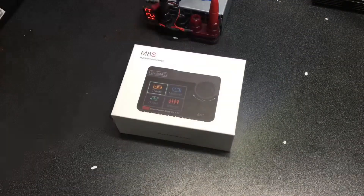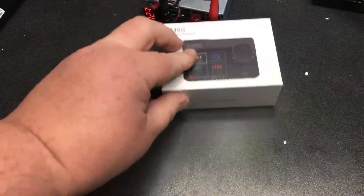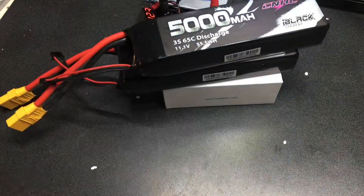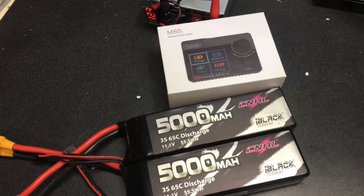We got ourselves the new Toolkit RC-M8S Multifunctional Charger. Not only does this charge batteries, like these brand new CNHL 5000 3S 65C Discharge 3-Cell batteries I just picked up from China Hobbyline. Also got this charger from them. Very quick shipping, very happy with them.